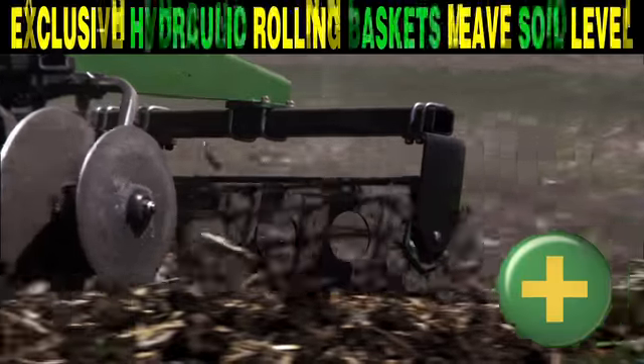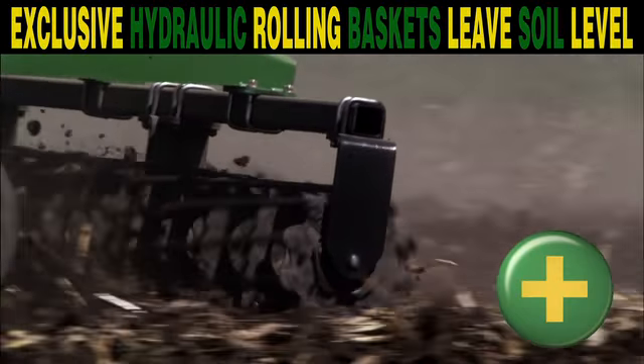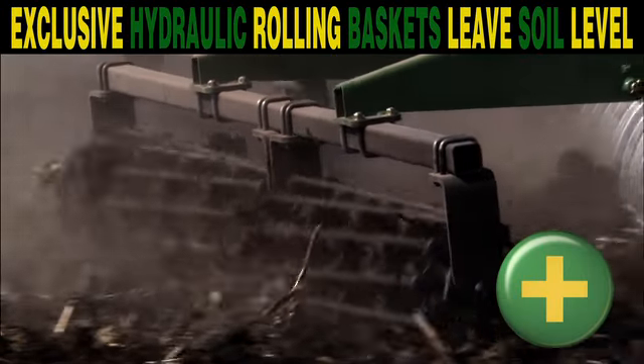Add more capability with the rolling basket attachment, hydraulically controlled to reduce ridging and leave that level soil profile you want. Available exclusively from John Deere.